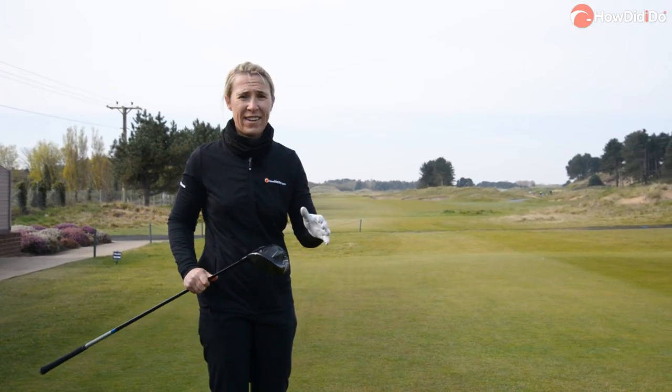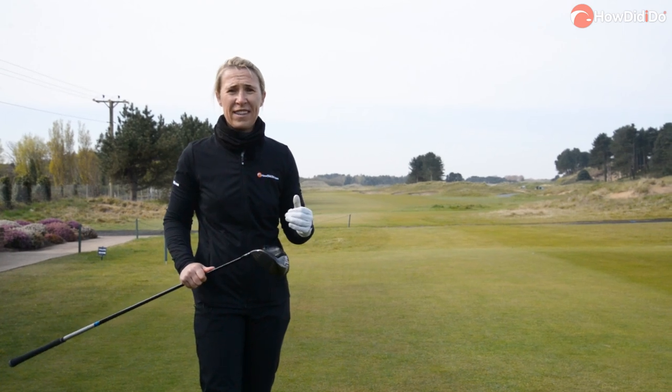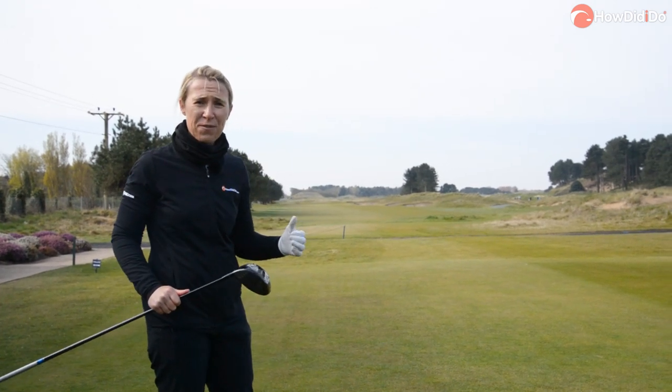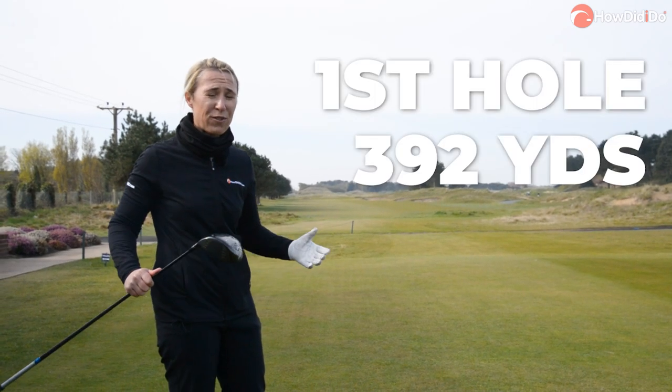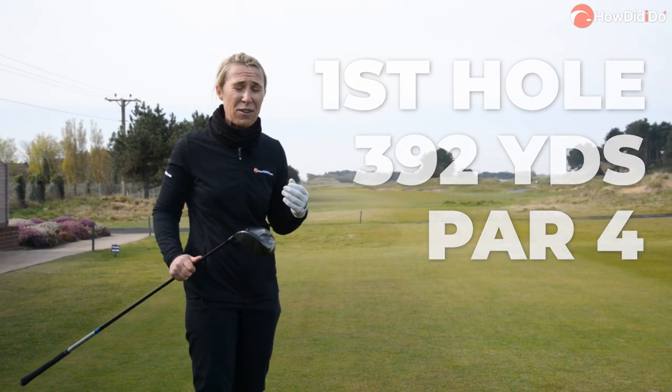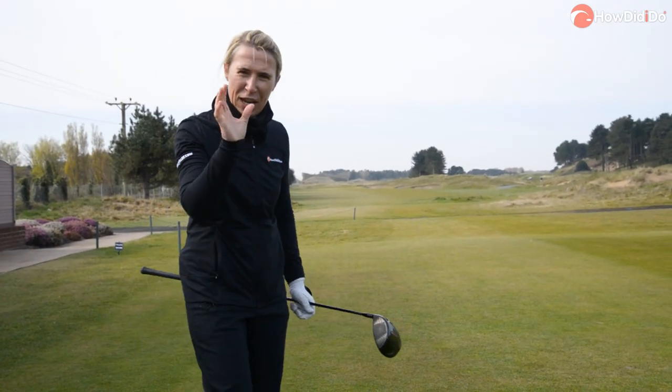Now the first tee is right next to the clubhouse, everybody can see you tee off. There's a railway down the left hand side which leads you to Liverpool and bunkers down the right. It's 390 yards — it's a very daunting tee shot. I find straight holes so difficult to shape.